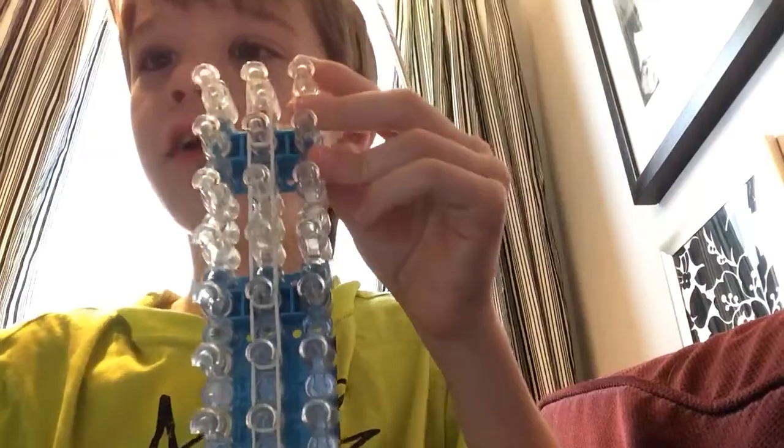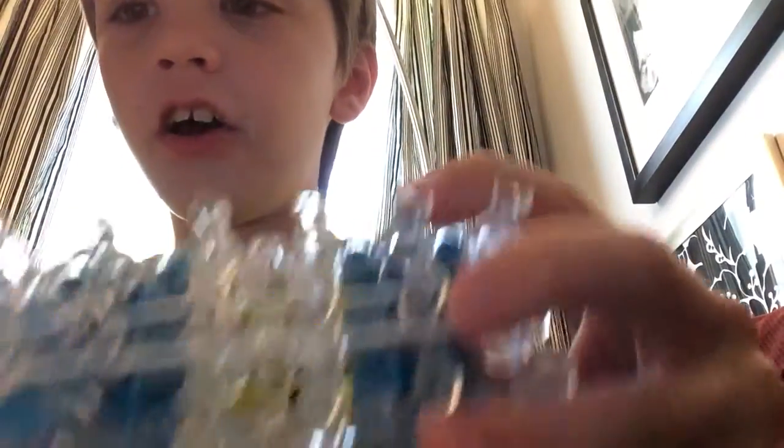Once you're done doing that, your loom should look like this. Each peg should have one band on it — well, each middle peg should have one band on it.